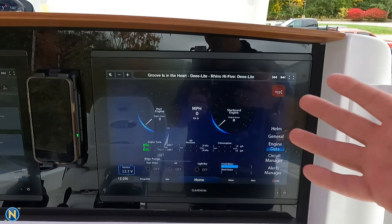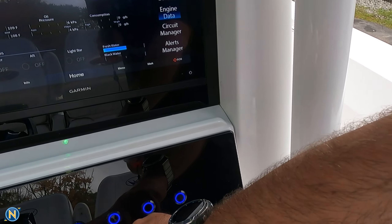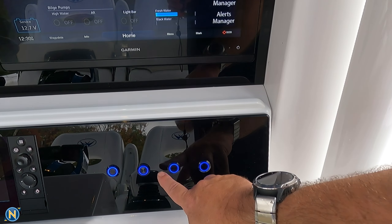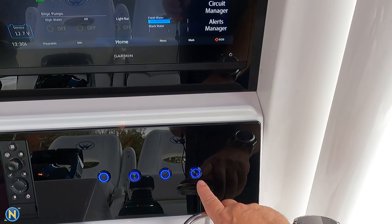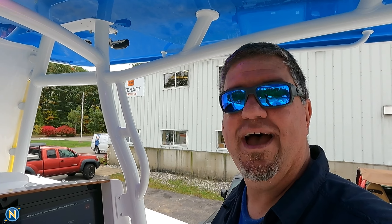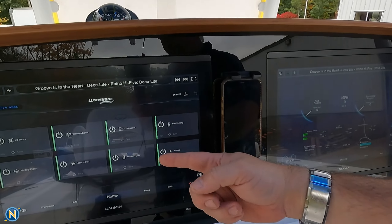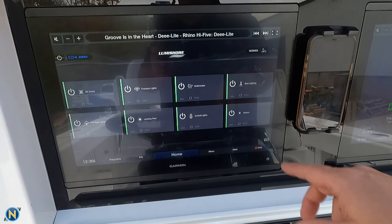We're even pulling in engine data so we can have a different view for the engine data if we want. Now, a knock some people have with digital switching is they still want to have a tactical push-button switch. That's where the Bokeh switches come in. We've got our horn, our nav lights, our bilge pump, and our light bar. So if you're running along and the displays conk out or you can't get to that screen quick enough, you have those tactical buttons right there to instantly grab.